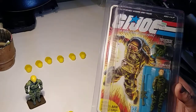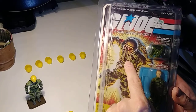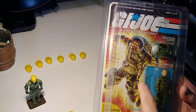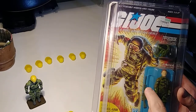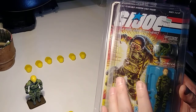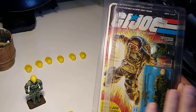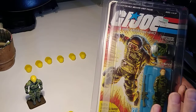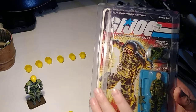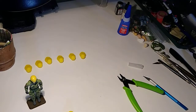Even as a kid I thought, why doesn't he have that patch on his arm? Why doesn't he have the little timer on his parachute? I didn't think his colors matched right. I still thought he was a beautiful figure and I love it — one of the best head sculpts from the vintage Joes. So there's nothing wrong with the figure; that's not why I made a custom.